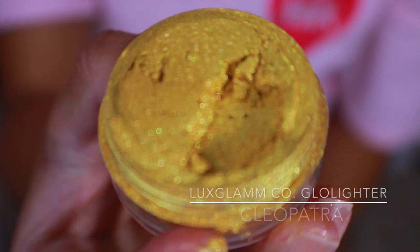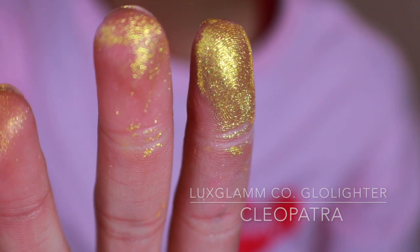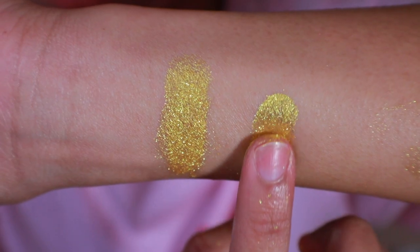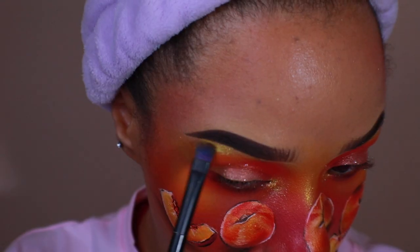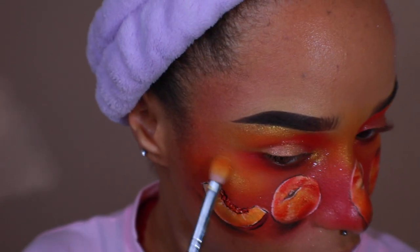Taking Lux Glam Cosmetics Glow Lighter in the shade Cleopatra, I'm going to give my face that pretty peachy golden glow. I go ahead and highlight my eyebrows, the bridge of my nose, and my cheeks. I also highlight certain parts of the peach as well.